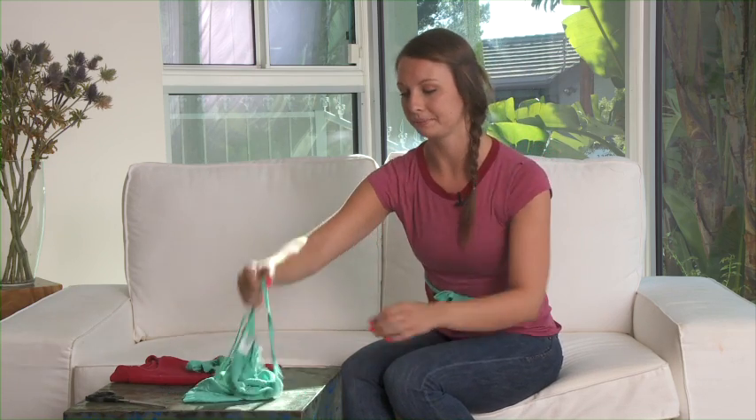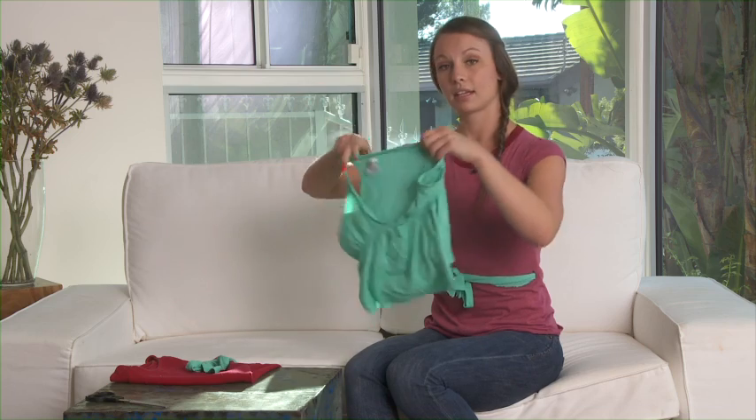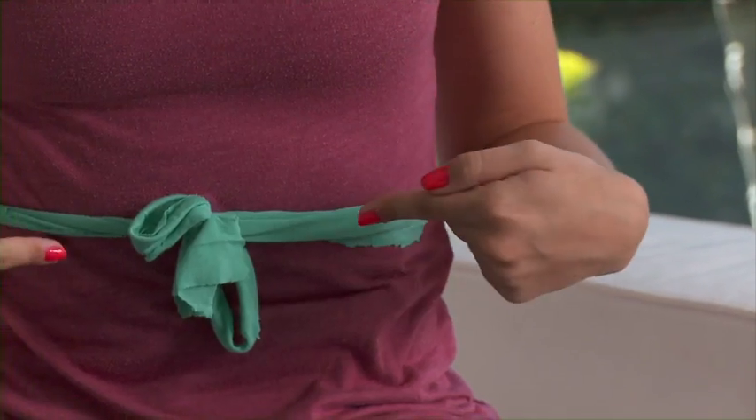All you have to do is cut a strip of fabric from an old shirt. And then you're going to cut a small slit on the side of your shirt that's going to serve as a sort of belt loop. Thread the strip of cotton through the shirt and then tie it in a bow.